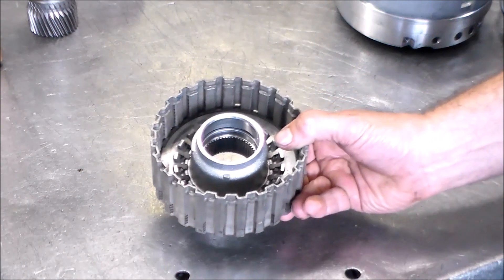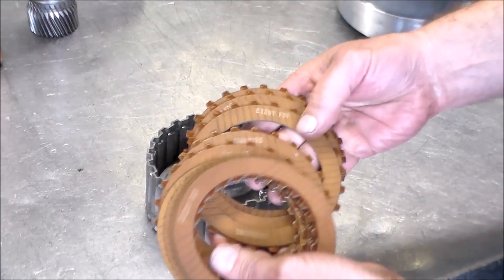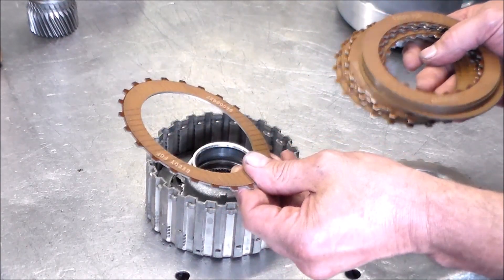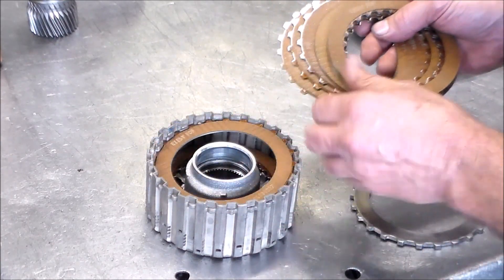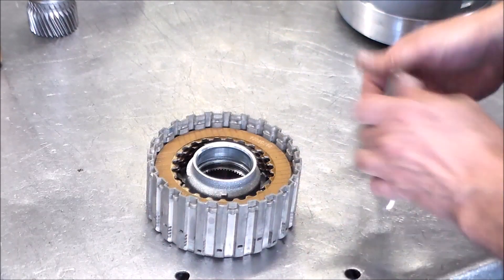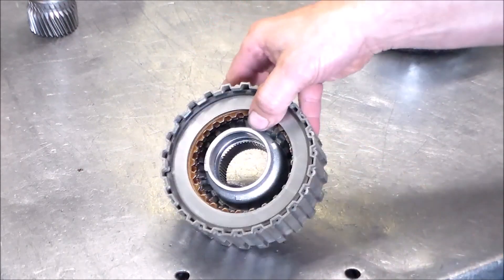Next is the K3 — these are single-sided frictions with inner and outer teeth, material on one side and steel on the other, and the material side faces up. Start with the cushion steel, then start with an outer clutch and alternate inner and outer. Pressure plate and snap ring. Foot clearance is good.